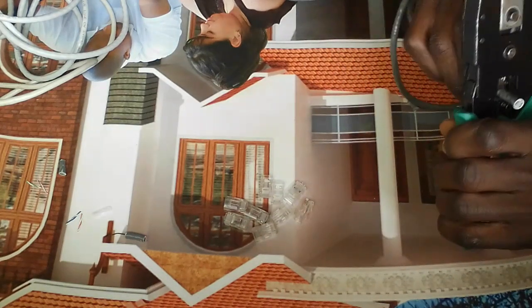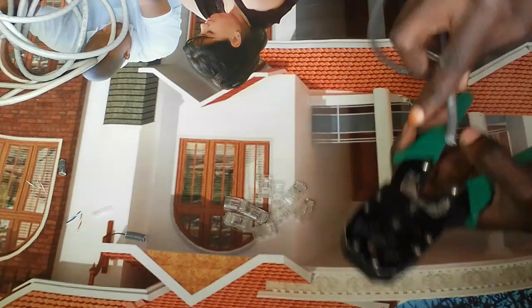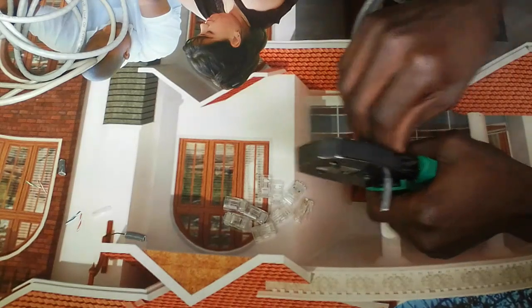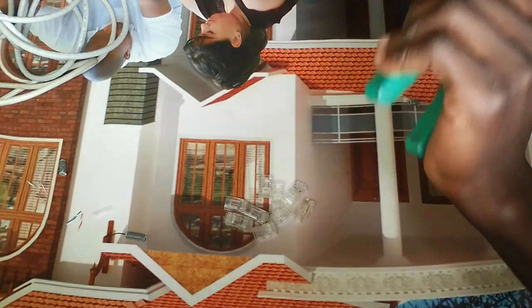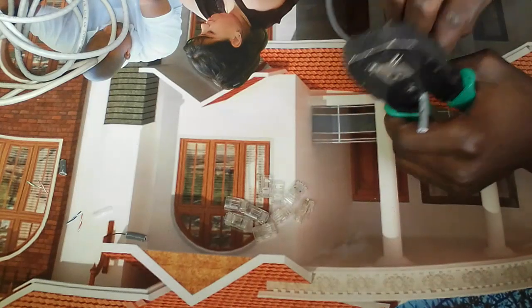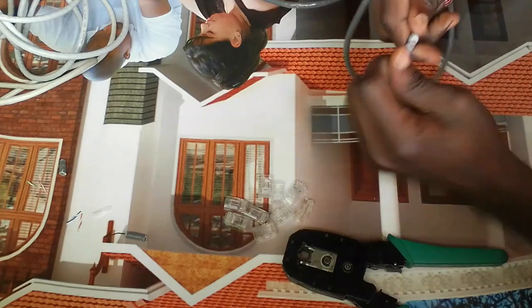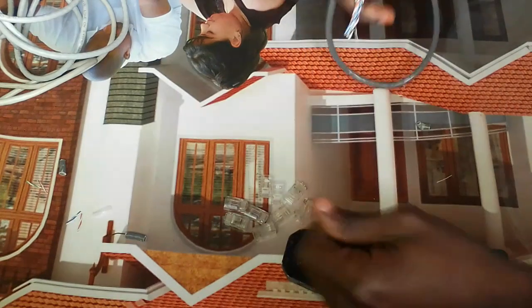This is how you do it. Put the cable at this point on the tool and grab it there. Just slowly press it down, then rotate it — just slowly — making sure that you don't cut the cables inside. Then remove this casing.